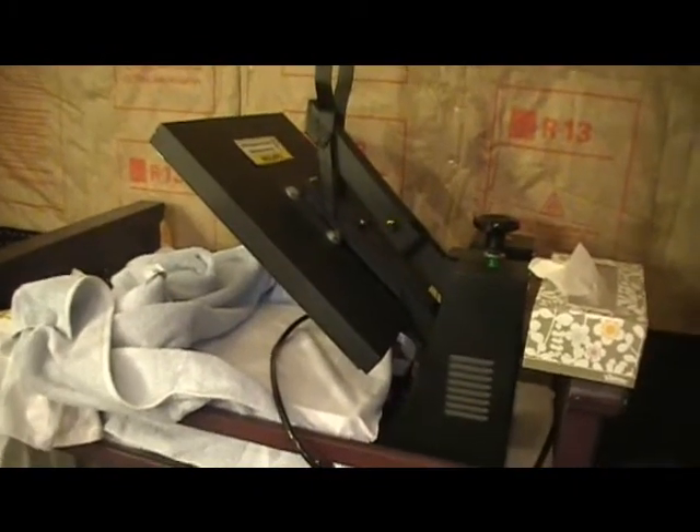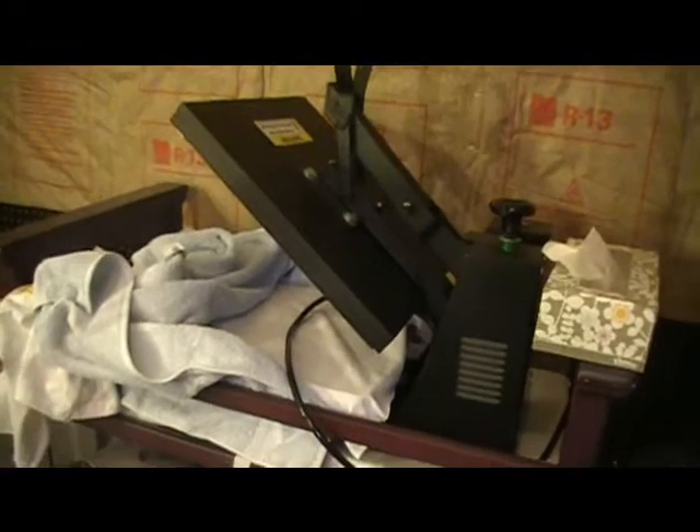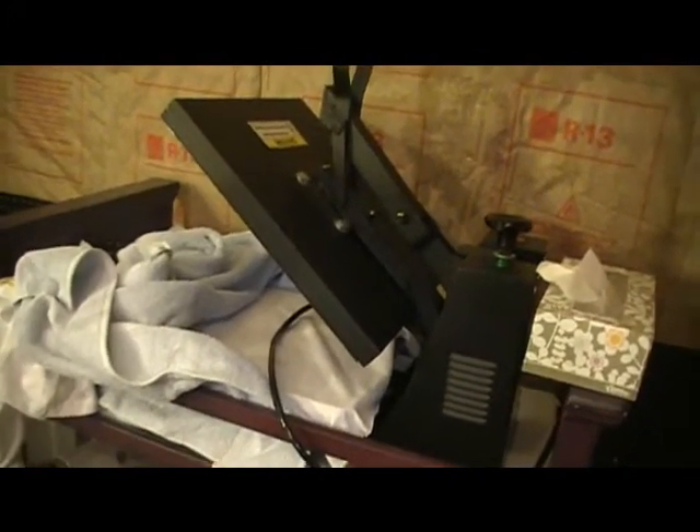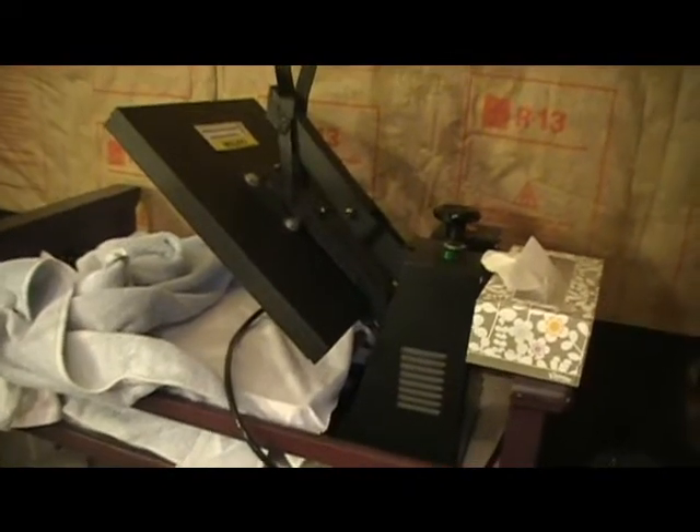I have big sprayers for when I'm spraying a car hood or helmet. For the t-shirt artist, you're going to want your heat press — this is a heat press machine right here. I got this one for like $300. You use it for setting your picture in so when you wash the shirt the paint doesn't come out.